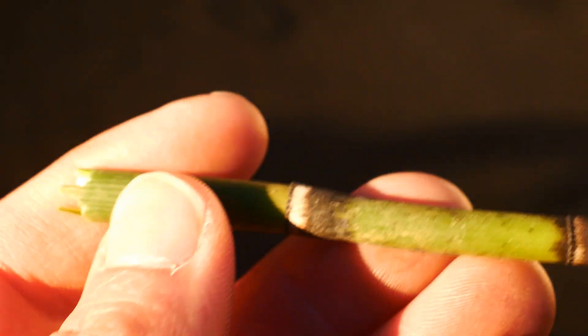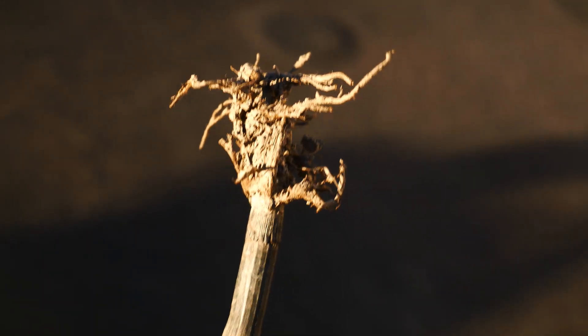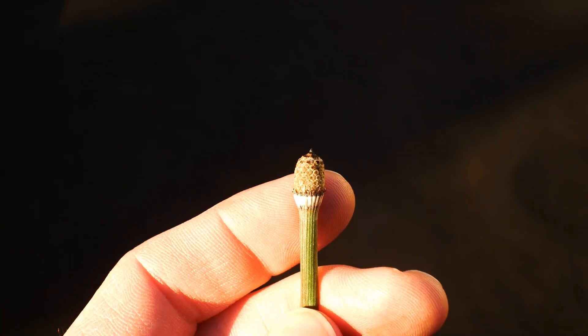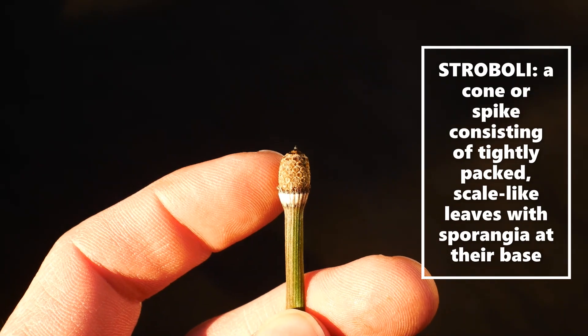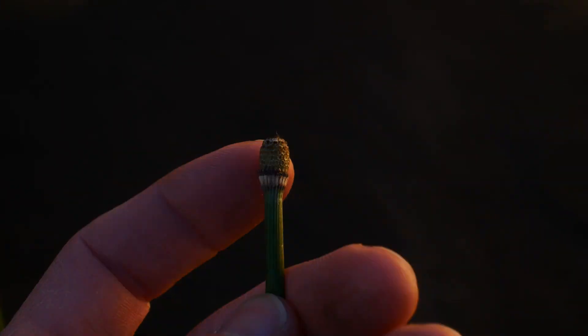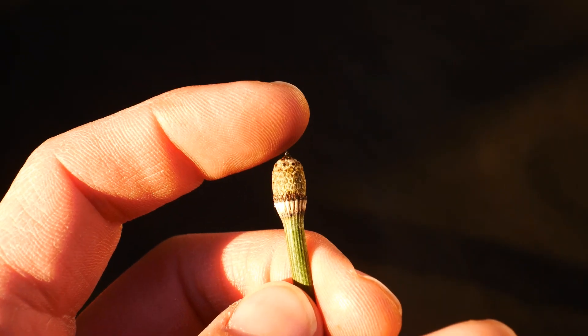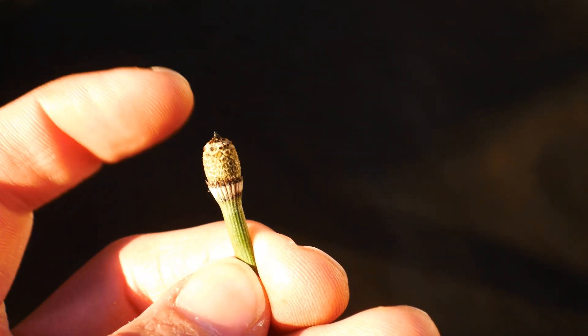We have that brown belt there — you can see the teeth and the messy roots, and the hollow underground black rhizome. And one really cool thing: we have this strobilus — or you could just call it a cone. It has this sharp tip on the top, and that's going to separate it from laevigatum, which has a rounded top without that point.